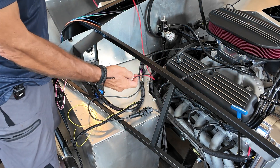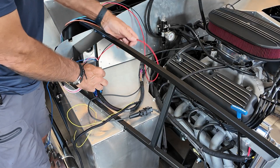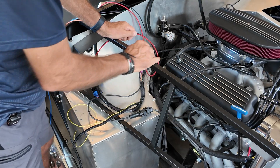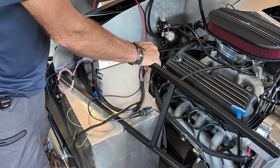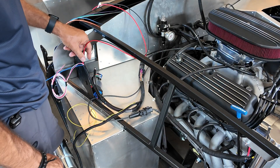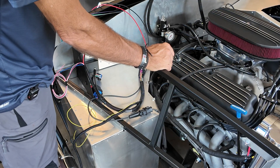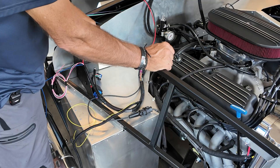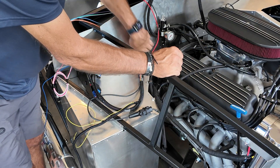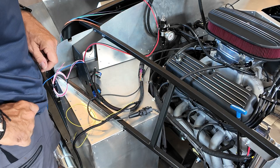The first two wires are the black and red — unsurprisingly, these go straight to the battery. Some people have the battery at the front, which is straightforward, but mine is in the trunk. So I'm going to protect these wires, put a sheath all the way around them, run them underneath the middle of the car, and then connect at the battery. I'll run it down here and all the way to the back.